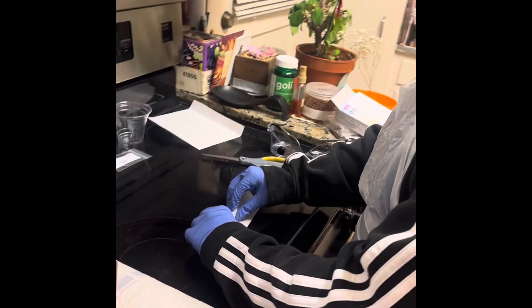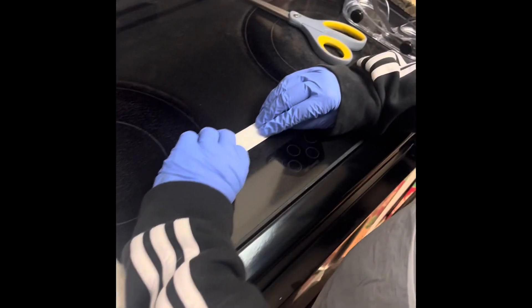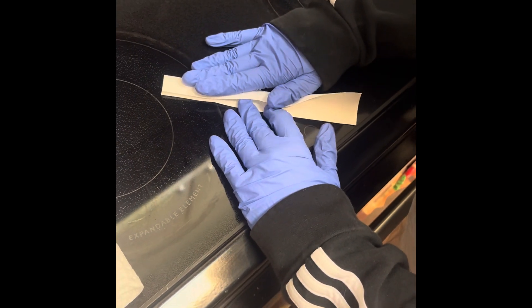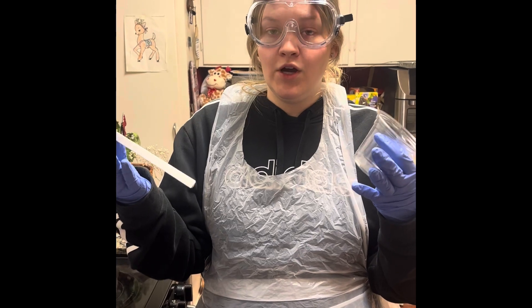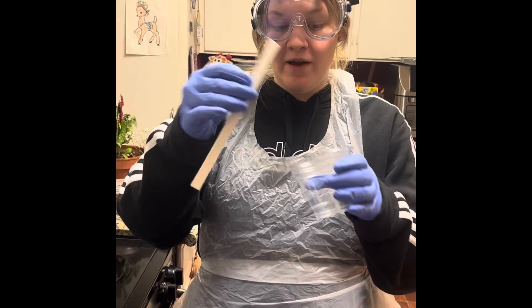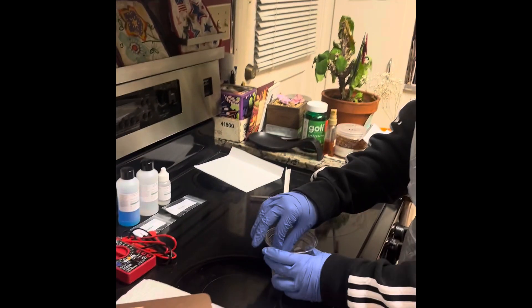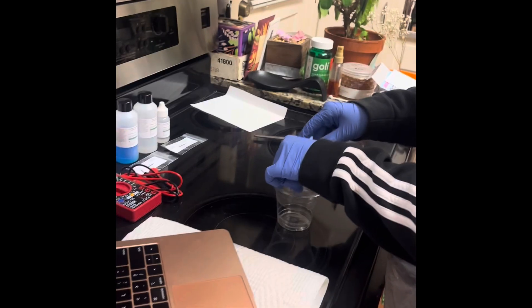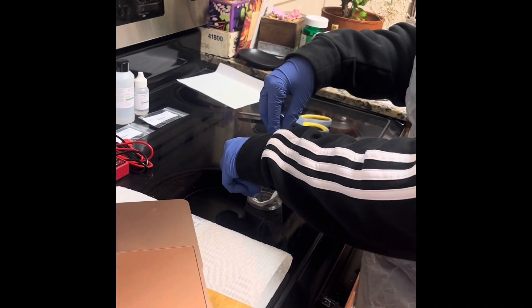Now that I've got my strip of filter paper, it says to fold it in half lengthwise and then fold it again. I've now added my goggles — I already had gloves on — and I'm going to go in with my filter paper and create kind of a circular bridge in the bottom.